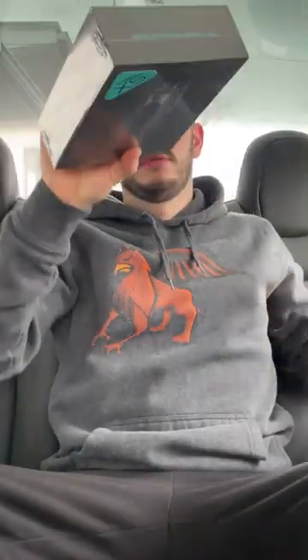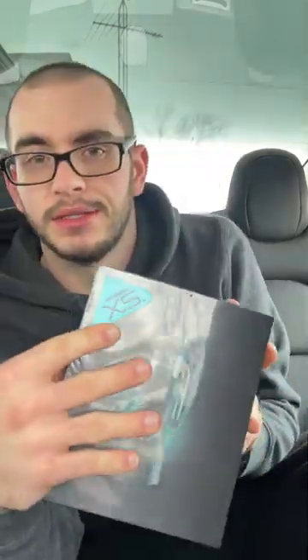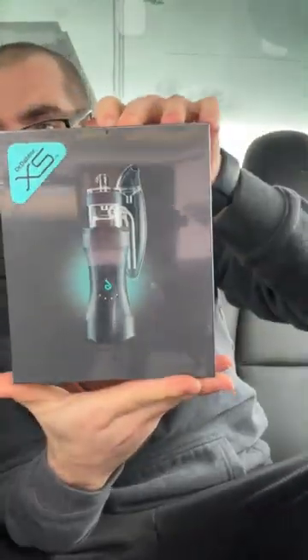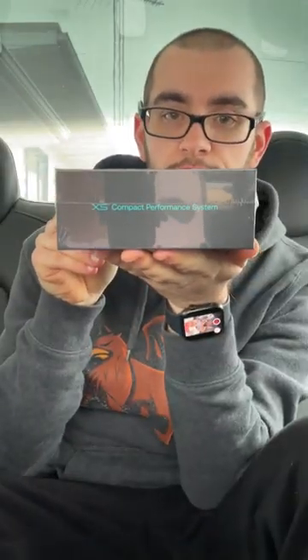I don't know if you guys are ready for this — we got the Dr. Dabber XS. Look how small it is, I could hold it in one hand. Look at this! Alright, let's get into this bad boy. Actually, before we get into it, let's go over this nice box — we got the Dr. Dabber XS logo here on the packaging itself.